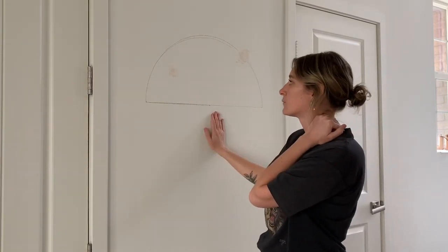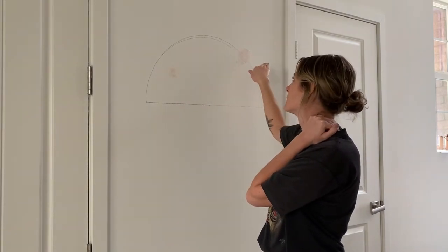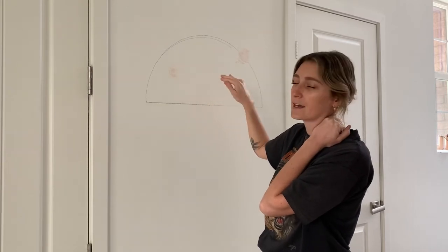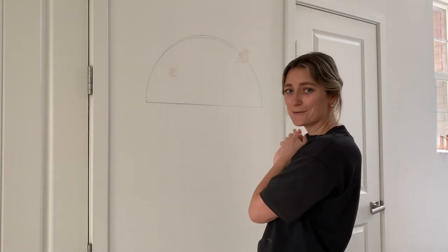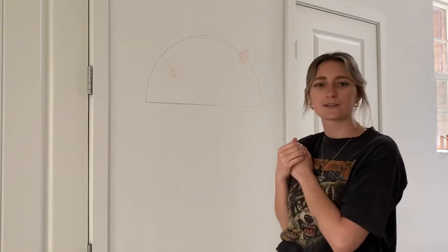So I'm going to start taping and then once I can finally take care of finishing up my botched spackling job, I am hopefully going to be able to paint today. If not, maybe tomorrow. But that is the arch so far. I'm excited to see kind of how it starts to pull together because right now it looks ridiculous.